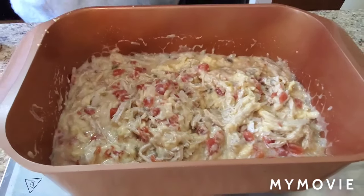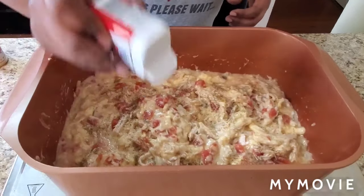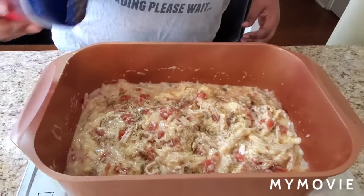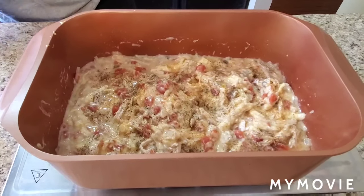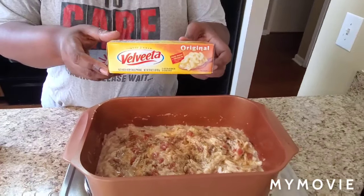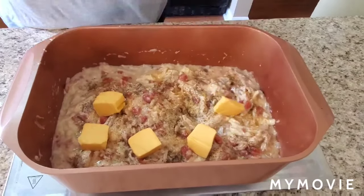We're gonna put some black pepper in it — black pepper makes everything taste good. Put some black pepper in, try not to sneeze! Put some seasoned salt or some plain salt, whichever one you prefer. Here comes the good part — get you some Velveeta, 16 ounce. We're gonna cut it up and put it in there.